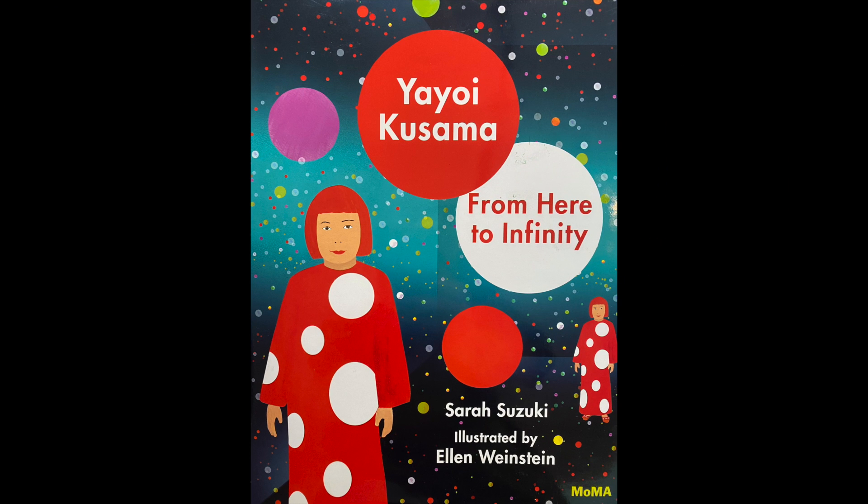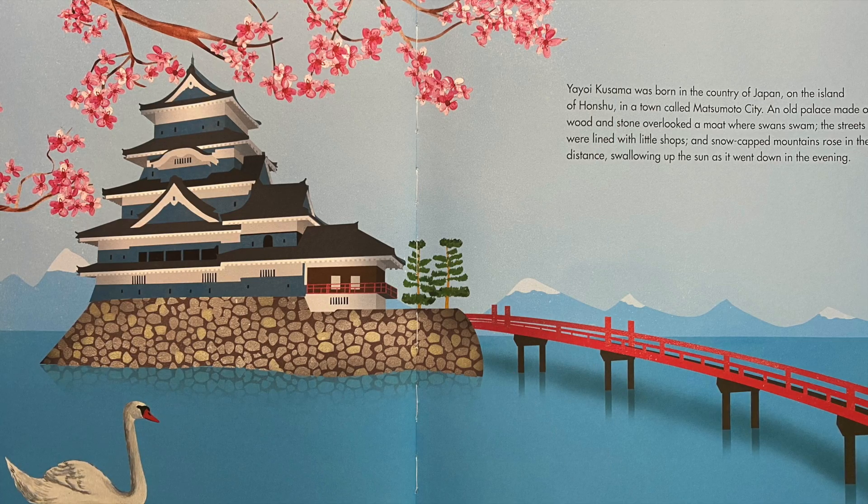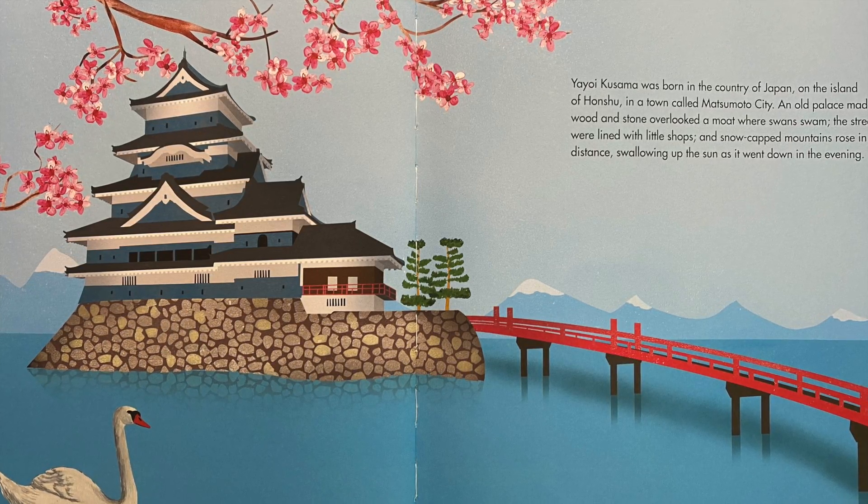Before we begin, let's learn a little bit more about the incredible artwork and life of Yayoi Kusama in the book 'From Here to Infinity.' Yayoi Kusama was born in the country of Japan, on the island of Honshu, in a town called Matsumoto City.